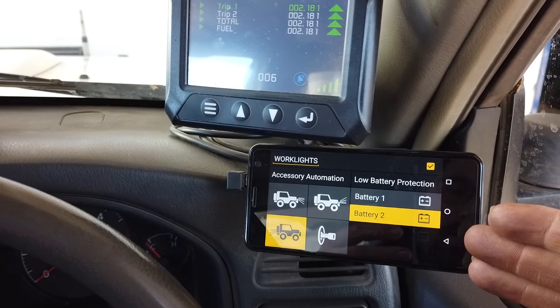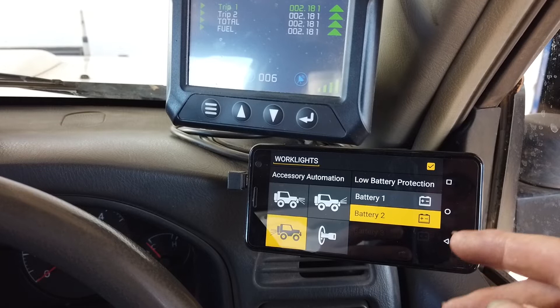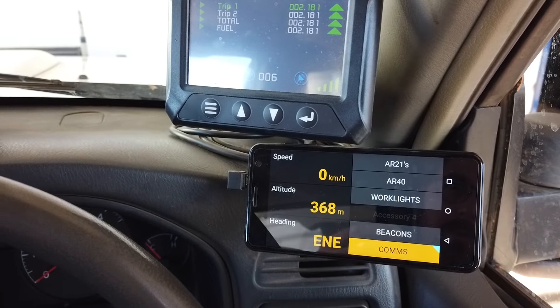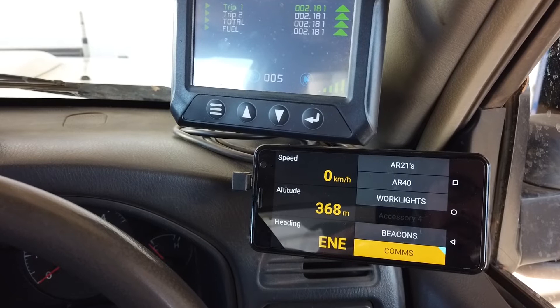We also have low voltage protection. All these auxiliary items are running off our auxiliary battery, which is battery number two, and we've configured it so that if an item is on and we receive a low voltage threshold level, the item will automatically turn off, preventing the battery from over-discharge or from flattening — including items hooked onto your start battery like our spotlights.